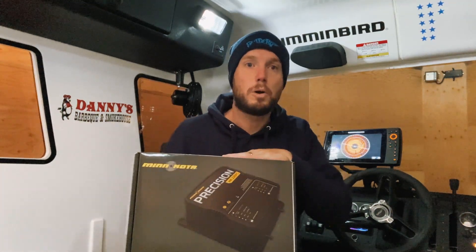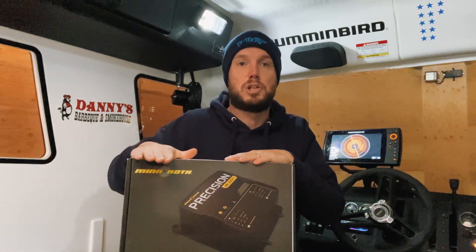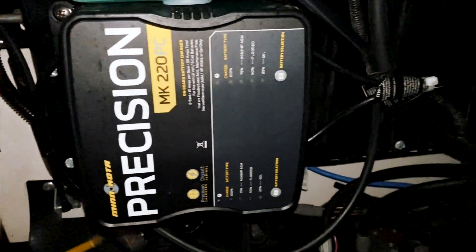So we've got the Makoda precision charger, and we can choose the battery type for each bank in the charger, allowing us to charge our lithium and our starting lead-acid battery at the same time. So hopefully that helps — look forward to seeing you guys out on the ice!